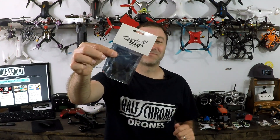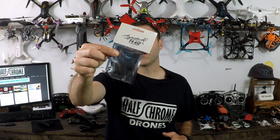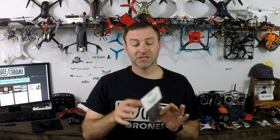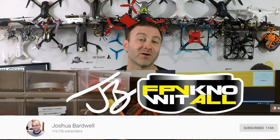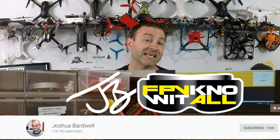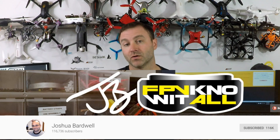Hey guys, this doesn't look like much, but I've got something I'm pretty excited about. This is the Joshua Bardwell F4 flight controller — small little thing in this package, but it does a whole lot of really awesome stuff. If you don't know who Joshua Bardwell is, he's the FPV know-it-all. He does a ton of awesome stuff for this hobby, and he's gone ahead and designed a flight controller that is really easy to use.